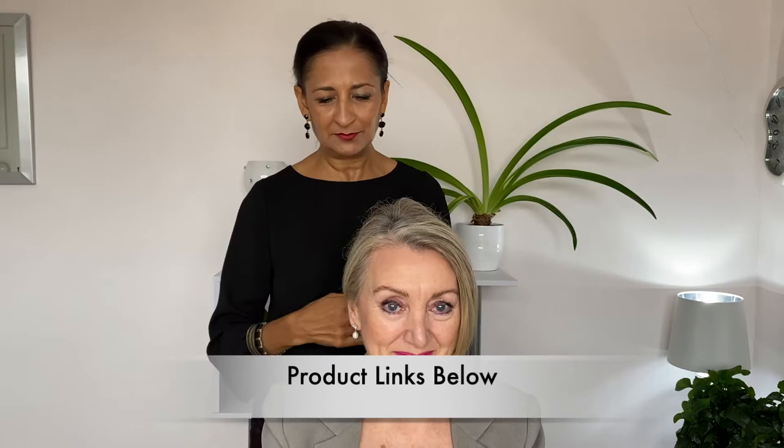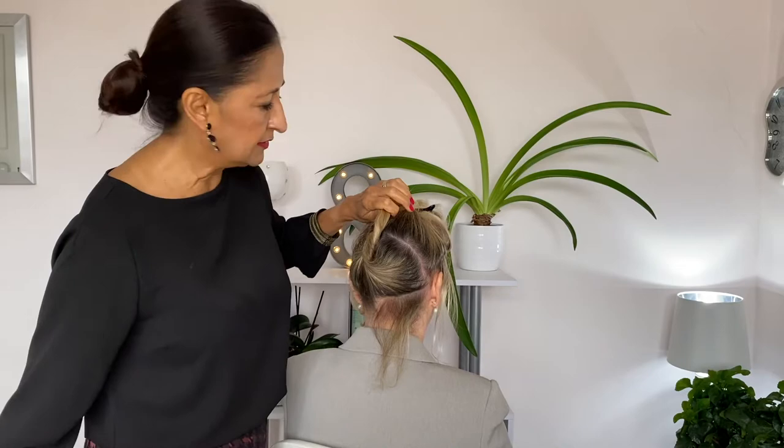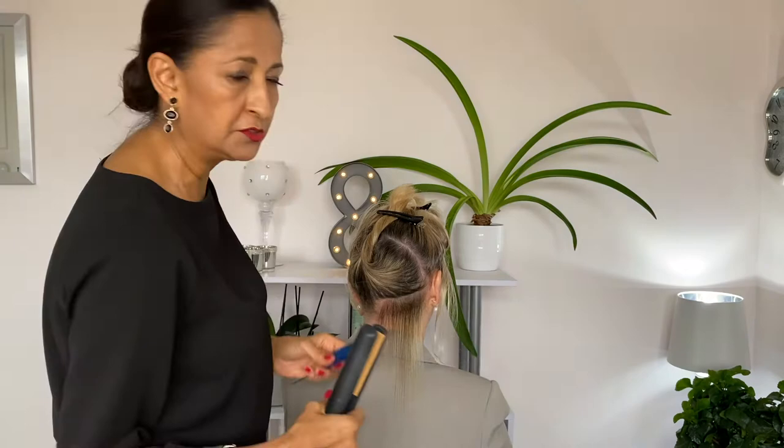The key to straightening hair is always start at the root and go all the way down to the tips, because people just run the irons through and don't concentrate on the ends — and then as soon as you go out they'll start to turn frizzy again. Always use sectioning clips, and we'll be taking sections diagonally, quite small and thin sections, so we can straighten the hair more efficiently. Use the comb to guide the hair, roots to tips, and don't rush it.